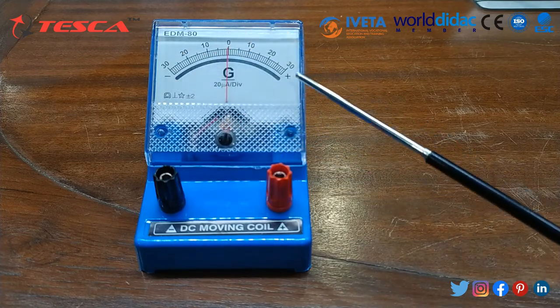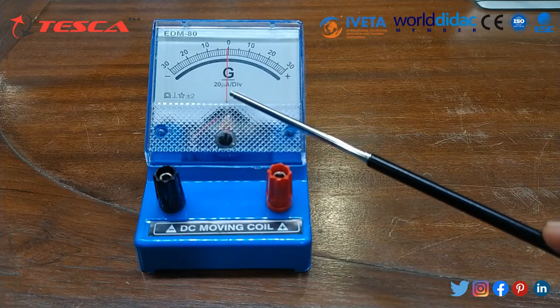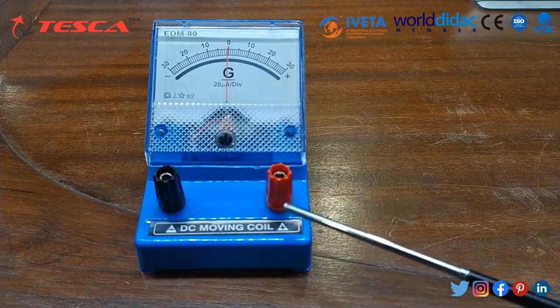This is the negative side from 0 to 30, and this is the positive side from 0 to 30. Its sensitivity is 20 microampere per division, and here we will connect our test leads.